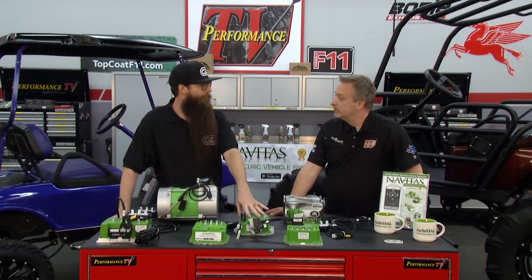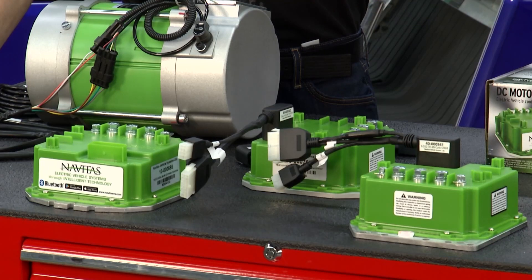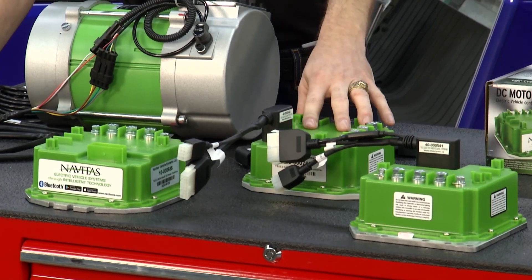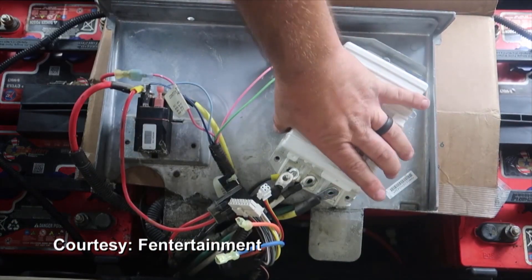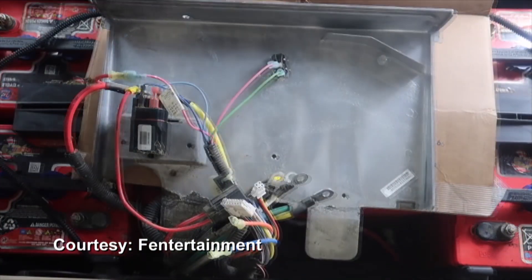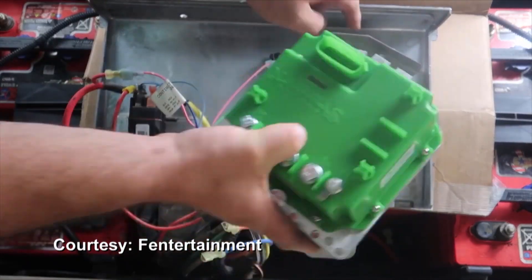When looking at the difference between a 400 amp and a 600 amp controller, your biggest difference is torque. Both controllers will reach the same top speed — the main difference is how quickly you get there. How easy are these to install? Extremely easy — you remove the stock controller, mount your Navitas, and everything is plug-and-play.